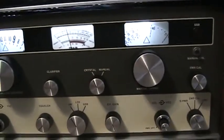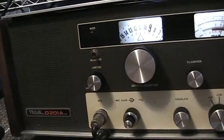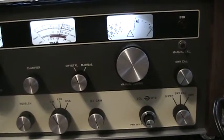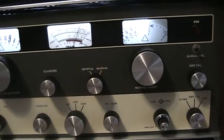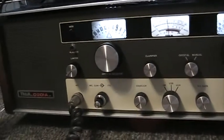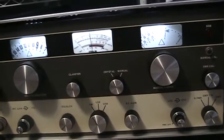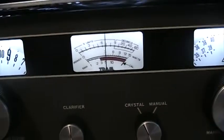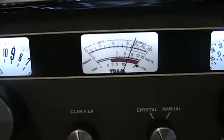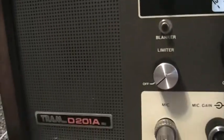Another one of my latest acquisitions — the infamous Tram D201A.